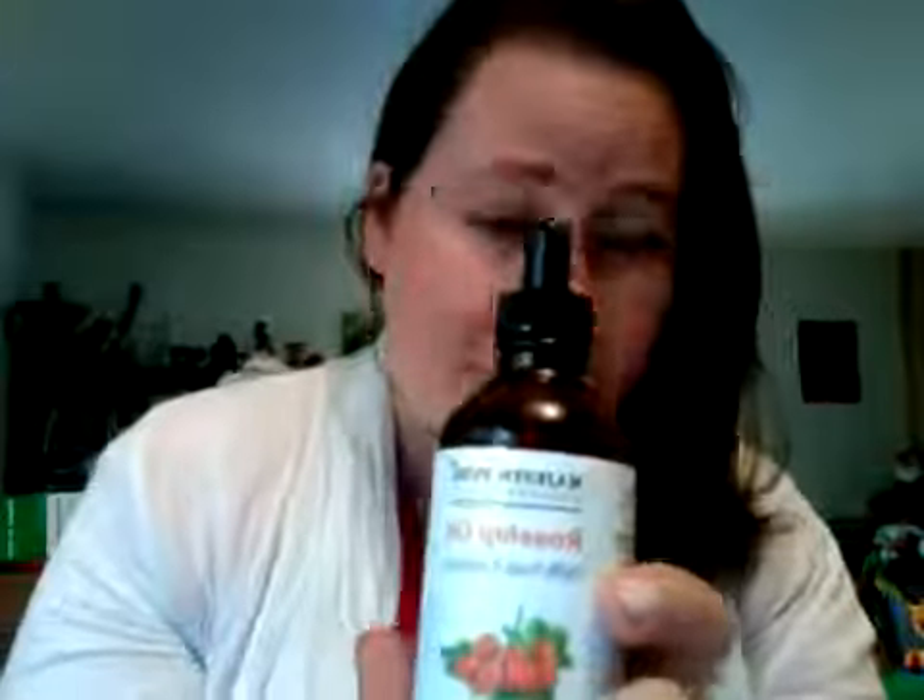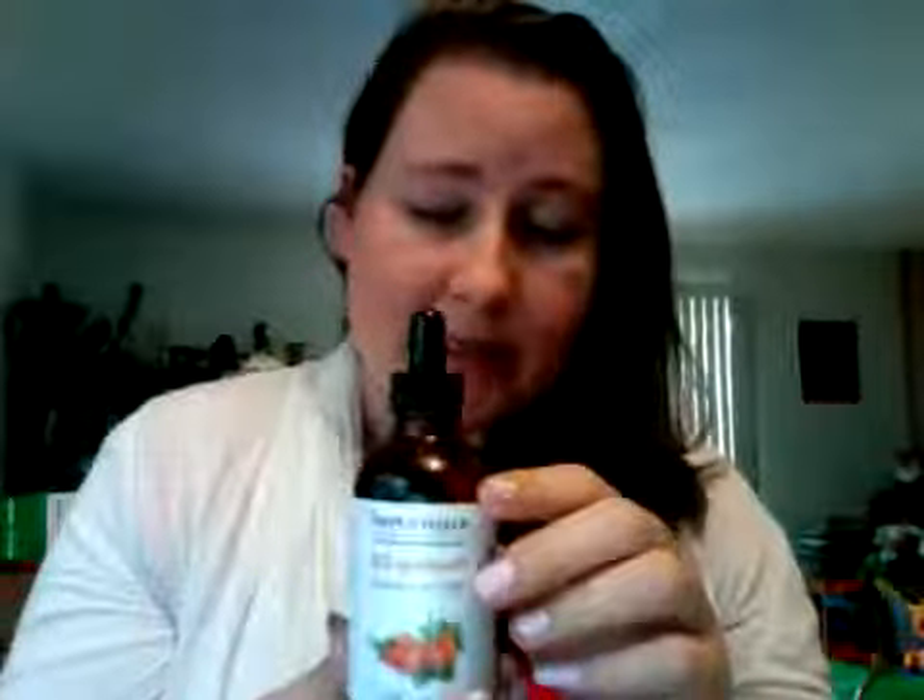One thing to note: I was given this for a reduced rate in order for my honest opinion and review. Normally I don't order from this company — I have my own company, Eden Gardens, and they don't give me anything at reduced rates. But they were out, so that's the only reason I even took a chance ordering this. It was just a bonus that I got it for less than I normally would have to spend.